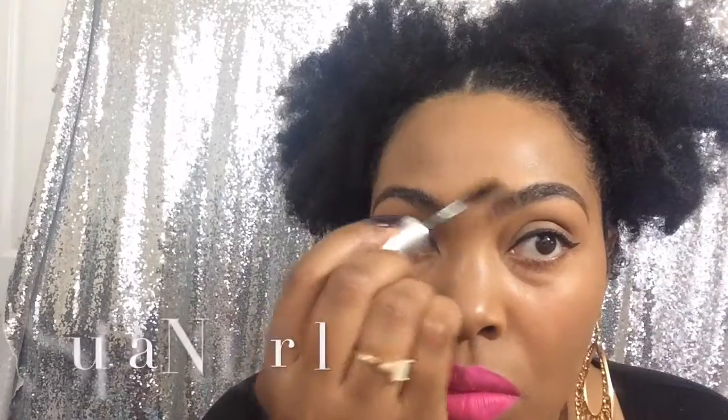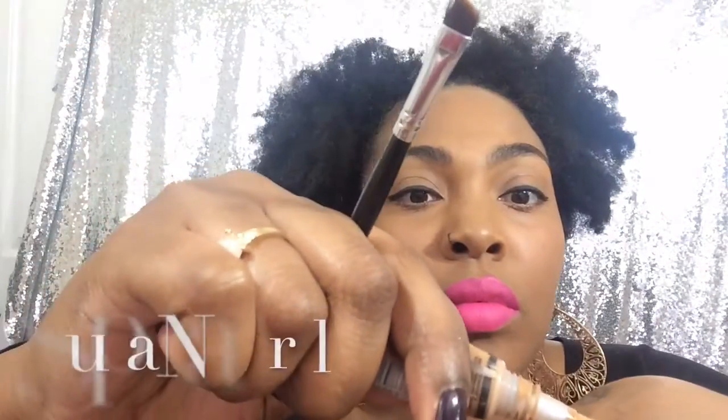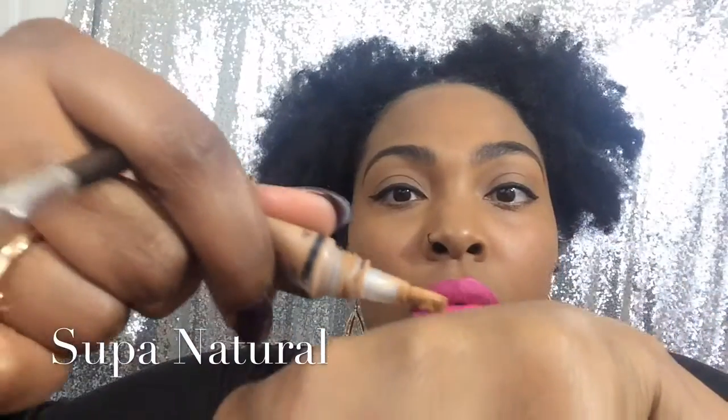And then after that I'm going to take an angled brush and my LA Girl Pro Precision Concealer in the color Honey Beige or Cool Tan, and just outline the bottom half of my eyebrow — my eyebrow bone — to get that neat, clean finish that we all love.